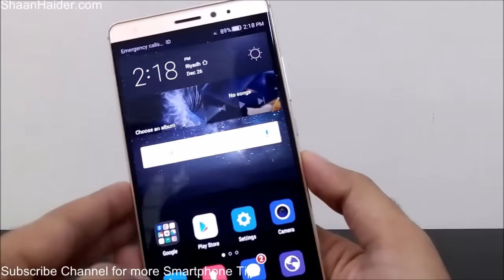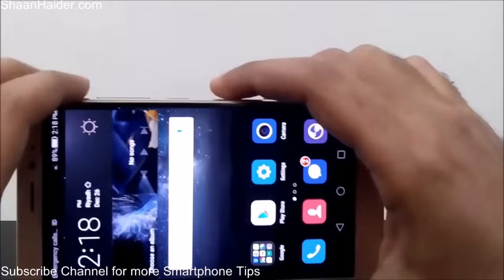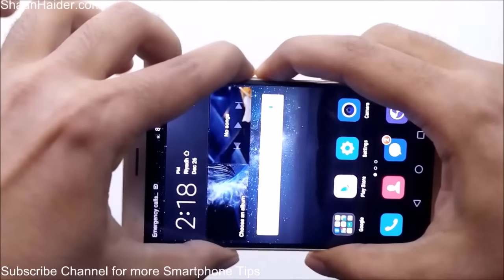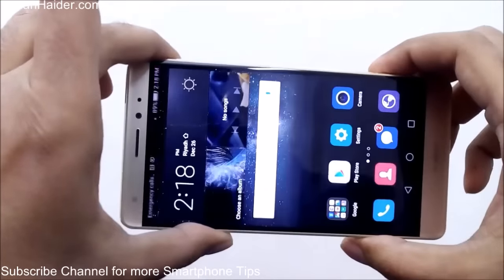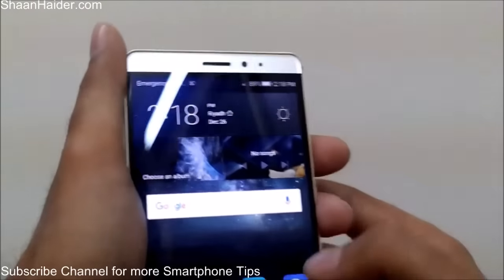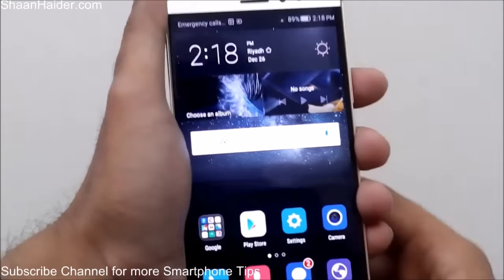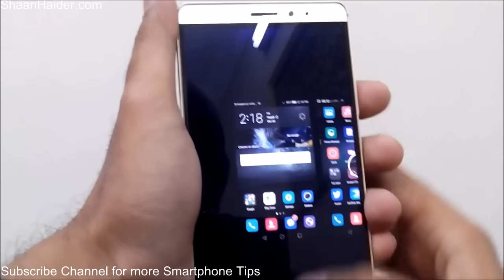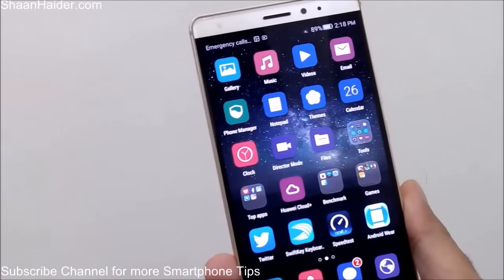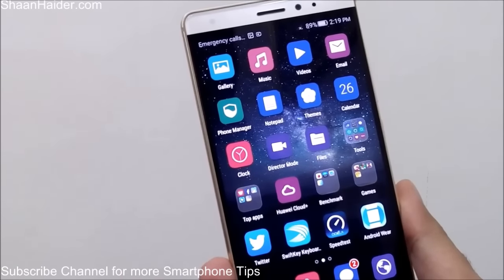Let's start with the screenshot. If you want to take a screenshot, it's very easy — all you have to do is press the power key and the volume down key together like this, and the screenshot is taken. As you can see, if you go to the gallery you will find the screenshot we have just taken. You can customize it, crop it, and do whatever you want just like an image. On Huawei Mate S there are actually four methods available to take a screenshot.